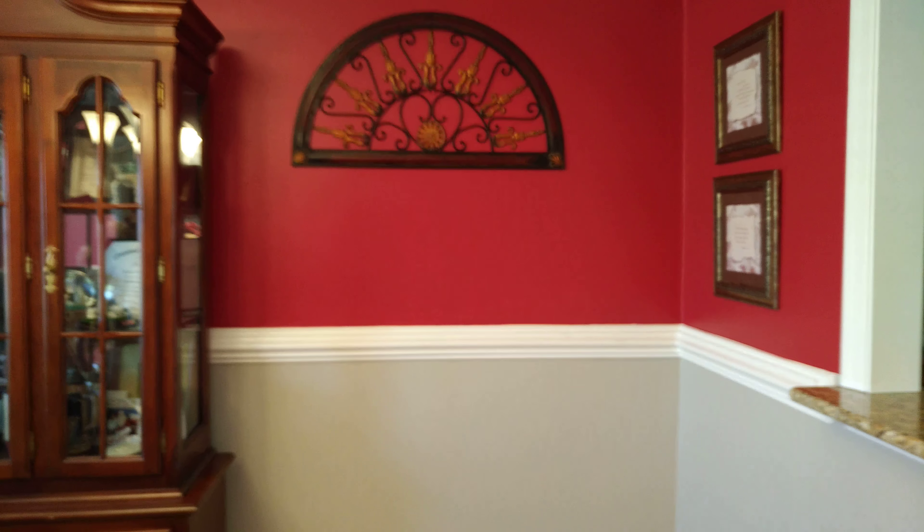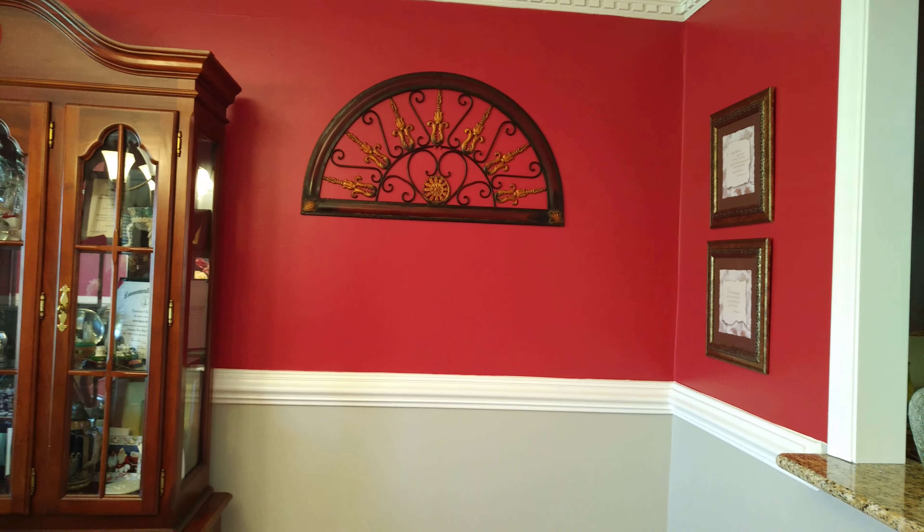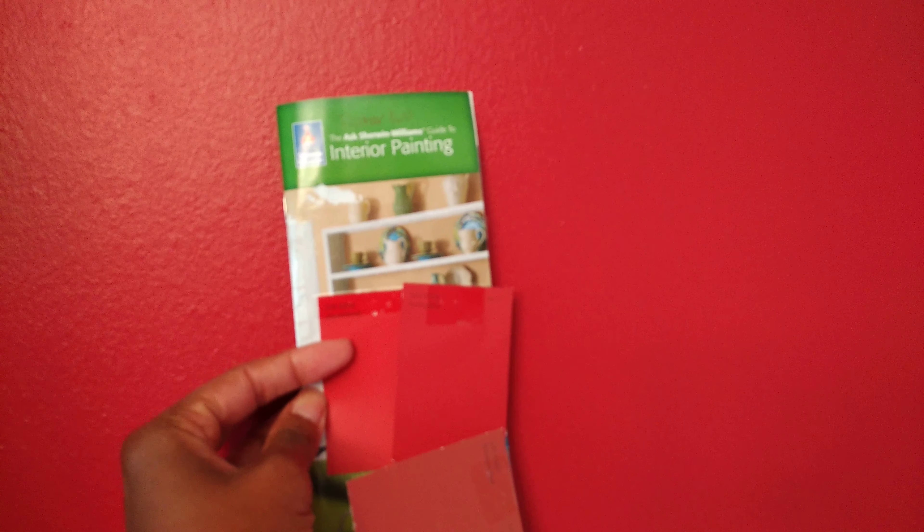There were a couple of snags I ran into. The original color I was going to do at the top was called Heartthrob Red, which looks like this color right here. However, when I put it on the wall it looked very, very orangey, so I decided not to go with that color.